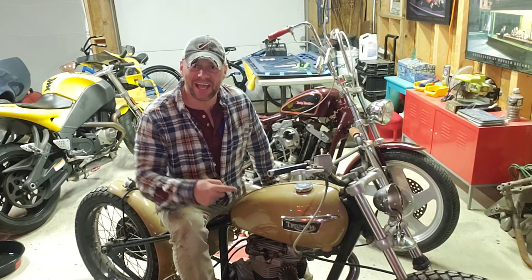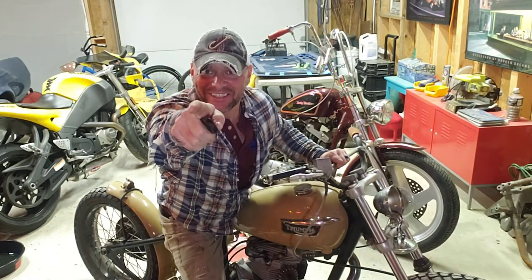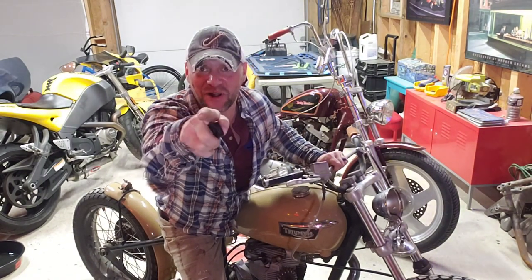That, my friends, is how you change your oil in your classic Triumph motorcycle. You can thank me later by subscribing to this channel — subscribe, subscribe, subscribe.